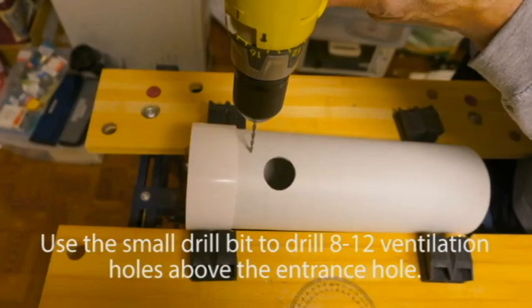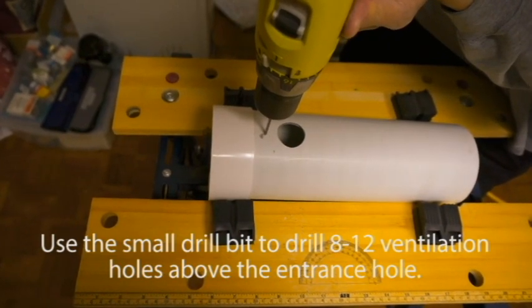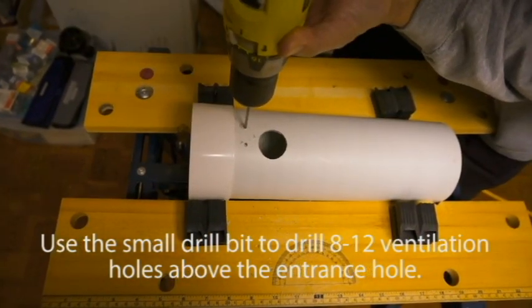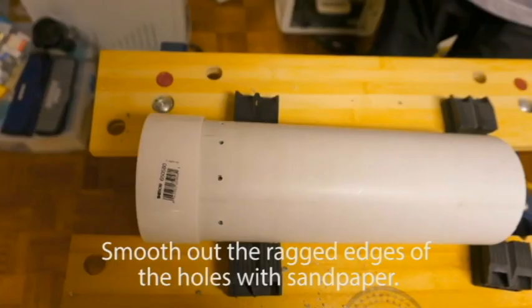Use the small drill bits to drill 8 to 12 ventilation holes around the tube, just above the entrance hole. The inside of the tube may be a little rough, so be sure to sand it down with sandpaper.